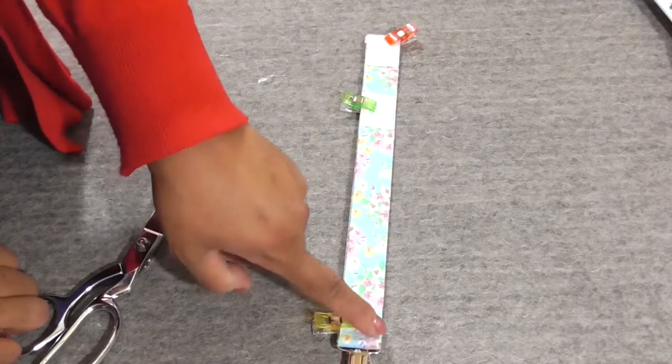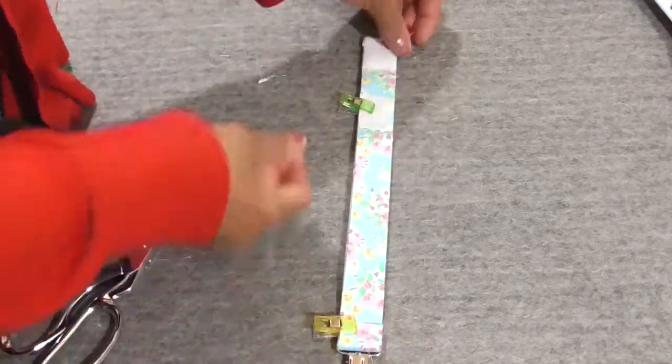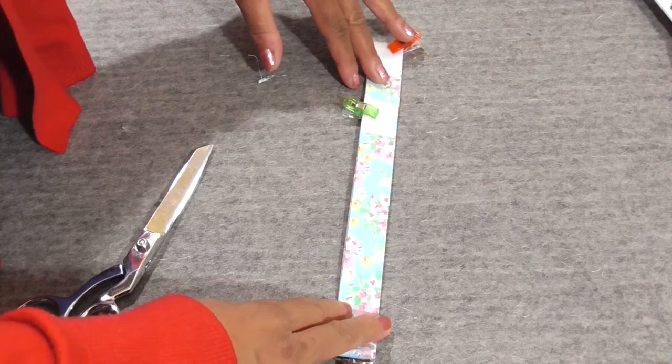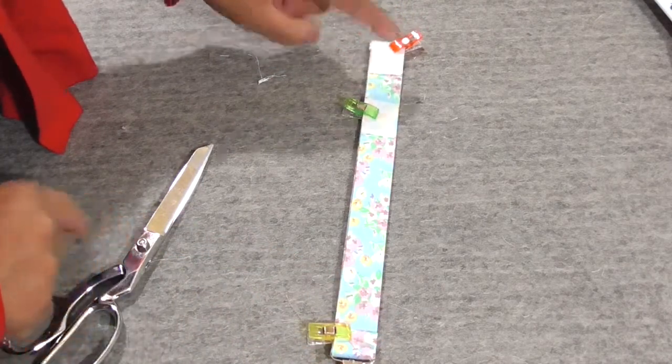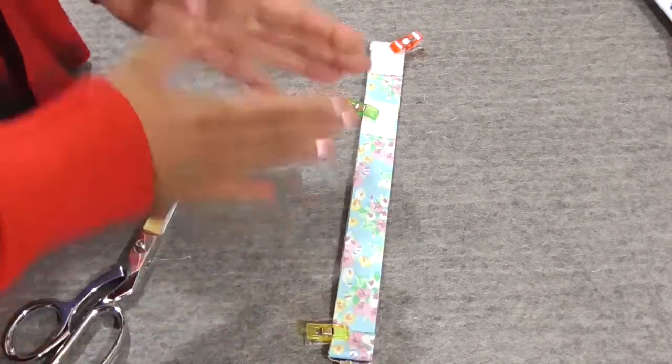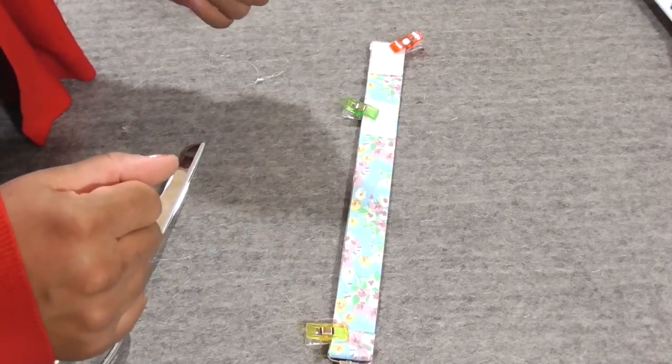We have everything all ready for the machine. When we go to our machine, we're going to deconstruct everything and make a stitch on both sides to hold our binky clip in place. Then we'll go around and sew both pieces of Velcro, and then take a straight stitch right here. Binky clip done — let's head to our machine.